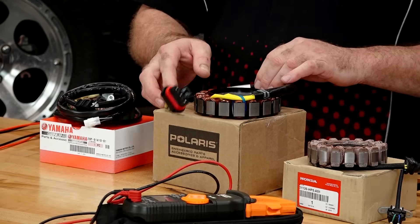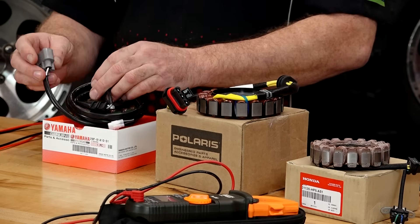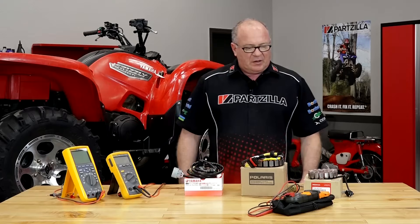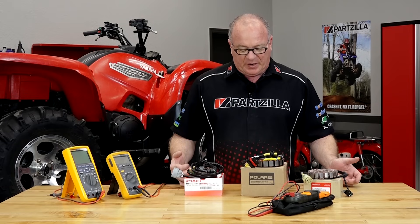The pickup coil is actually separate, like with the Polaris unit where you only have the windings coming out. Another example is Yamaha — they have the pickup coil, and then you have the windings coming out into this plug. These are just three different examples of the same type of principle that we're talking about.